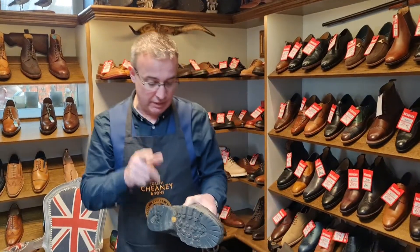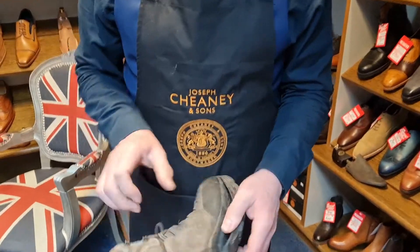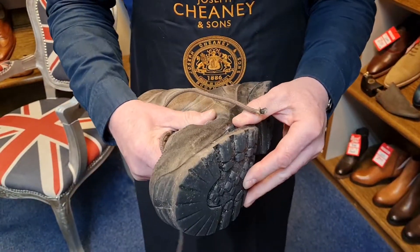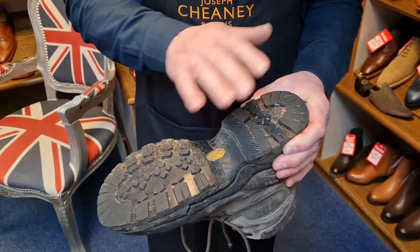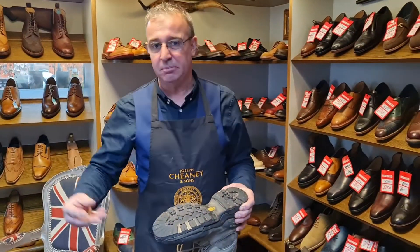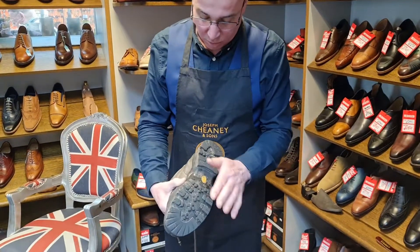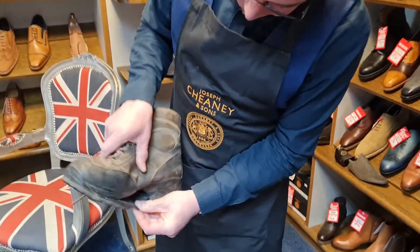We're at Shoe Healer and just a quick video — we get boots sent to us all the time for repair. Walking boots, we're not really walking boot specialists, but there are some repairs we can do. Now this gentleman got a lovely Vibram sole and heel fitted to these, and it wasn't long after — maybe 18 months — that the sole started to deteriorate. So what we've fastened to the chassis of the shoe has started to deteriorate.